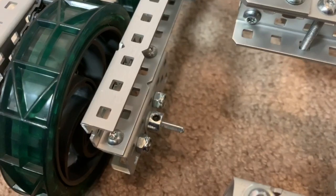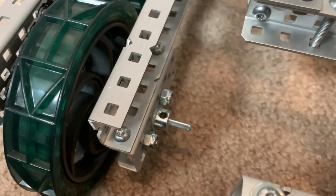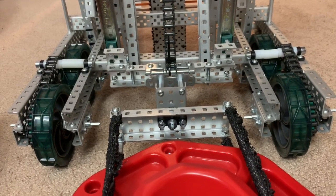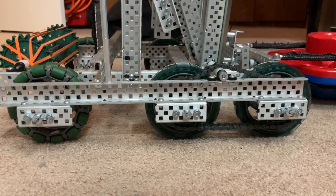Using that same design from the six bar, we have a low friction system with the spacers. The reason we chose this design is because it's more efficient than using four individual motors, so we decided to use two, which gives us more torque using that chain design.